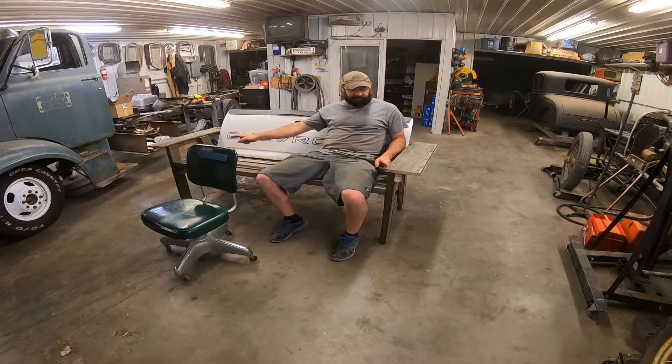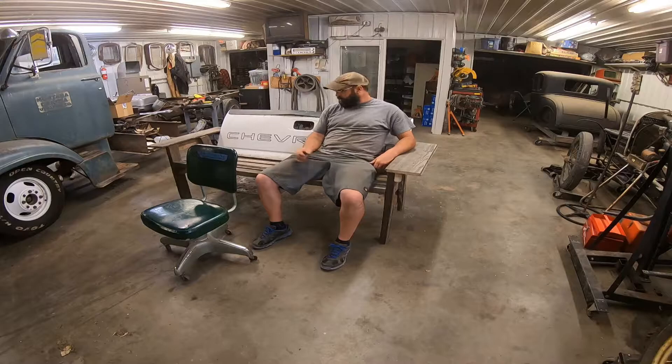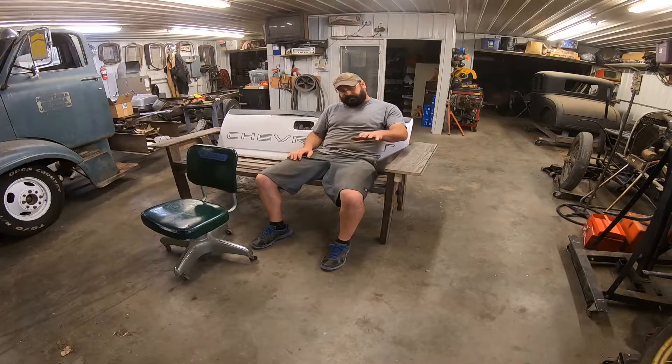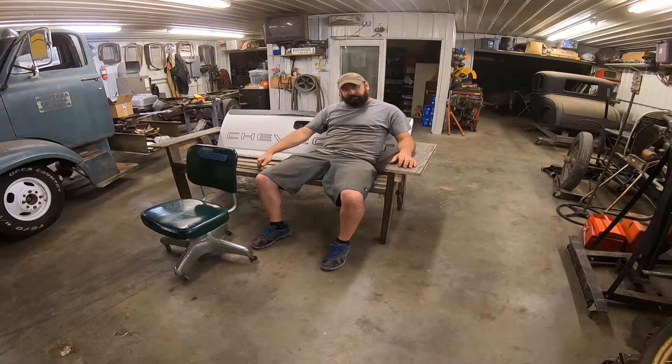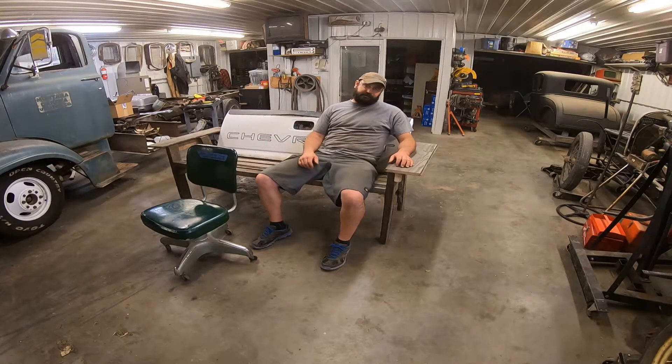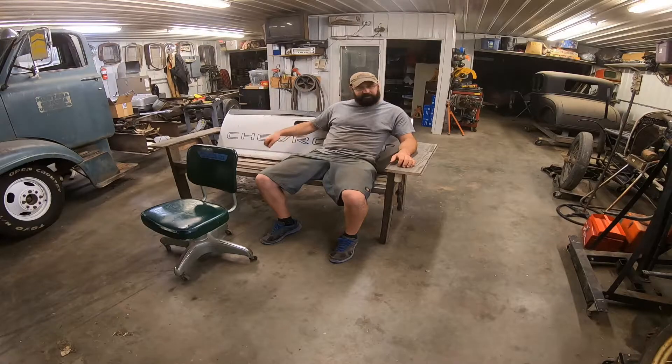I cut these two front posts at 27 inches, and then it's about 18 inches from my knee to my butt, so I cut a couple of 18-inch boards and screwed those together at the right angle so that they've got a three-inch drop in 18 inches. These had to be 62 inches wide — your mileage may vary depending on your tailgate width — that just happens to be the width on a '99–'06 GM tailgate. Cut one, two, three, four, five of those.